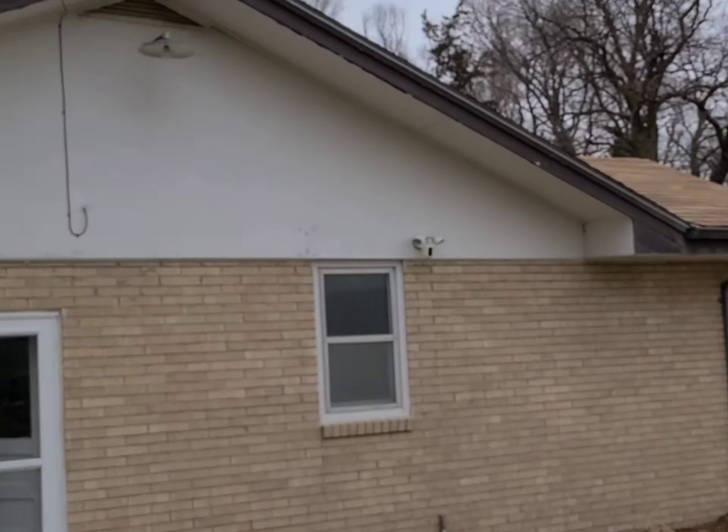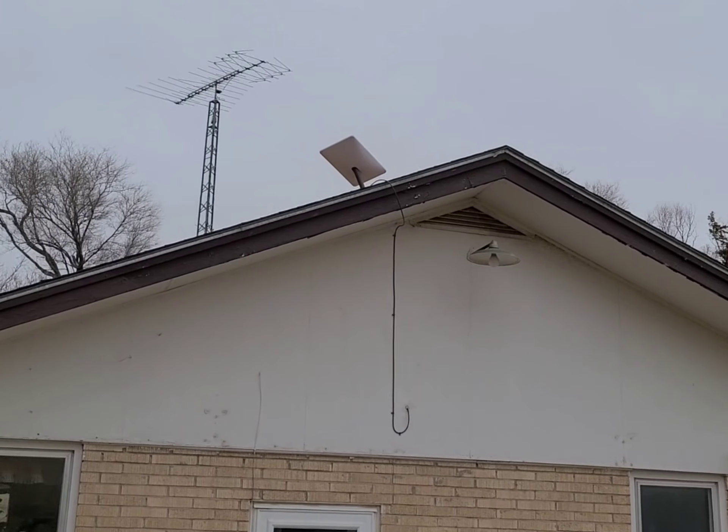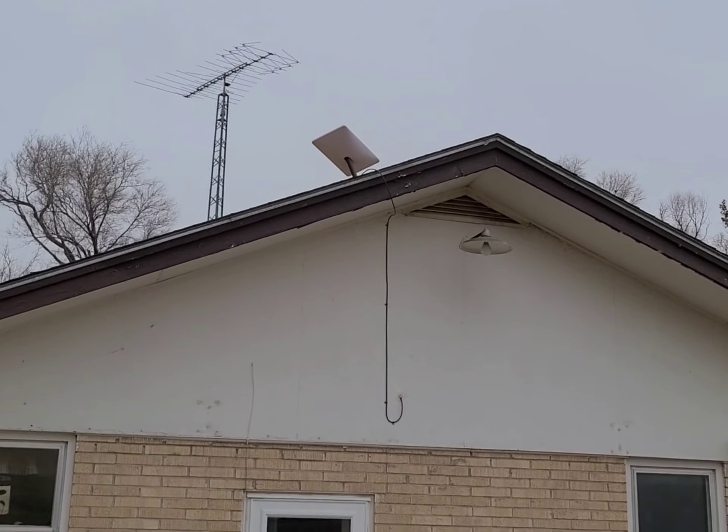As soon as our system got here on Monday, I literally had it installed within 10 minutes — very user friendly. I'll show you our dish up on the roof. Sorry about the wind, you can probably hear it in the microphone. There's our rectangular dish up on the roof.